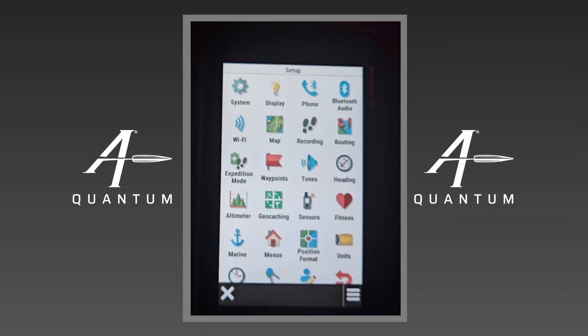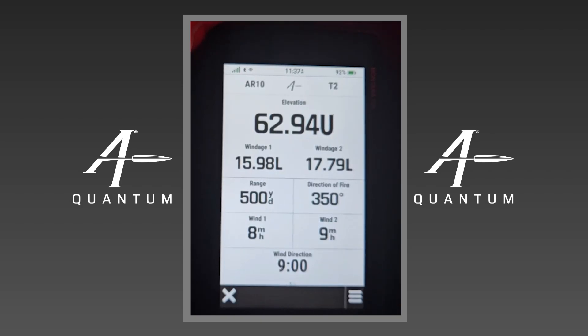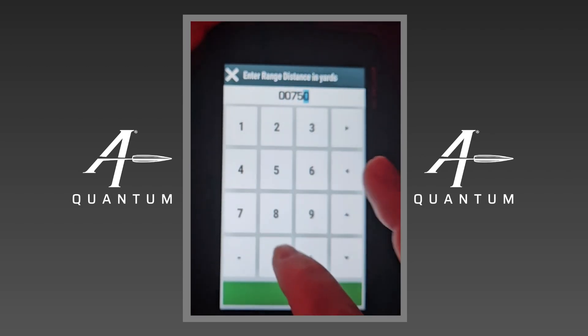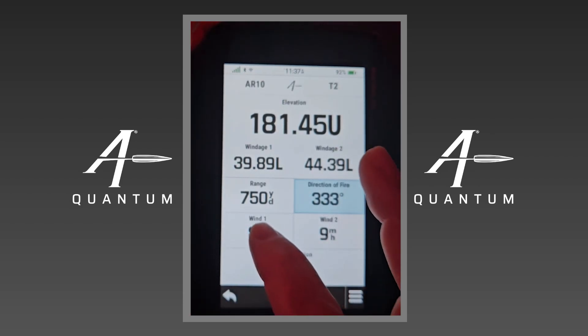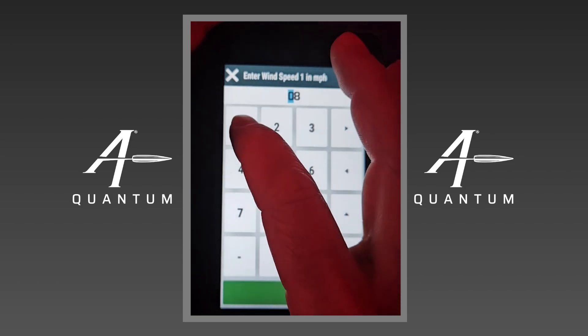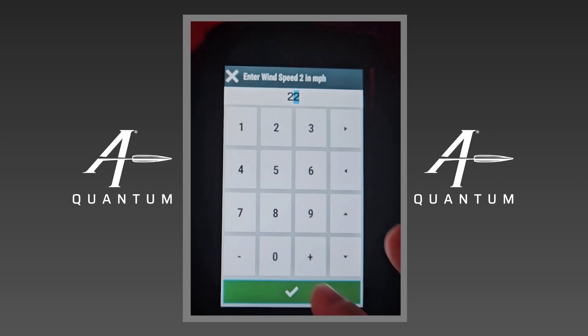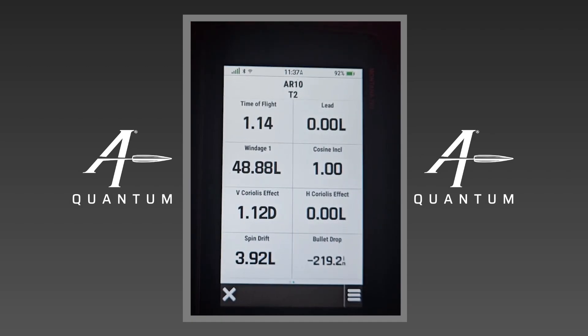Now we're going to move on to the actual handheld itself and Applied Ballistics in the Garmin handheld. Here at the home screen you can see the Applied Ballistics app. I'll tap on it to open it. Here we have our HUD: elevation, Wind 1, Wind 2, and our range. I can tap on any of these if I want to change them — direction of fire using the compass or edit it manually, and wind 1 or wind 2 to change wind speeds. For instance, 10 miles an hour for one and 22 miles an hour for the other. We also have a display with more ballistic information or a ballistics output screen.